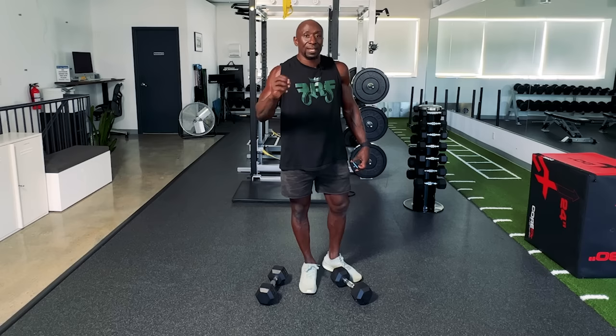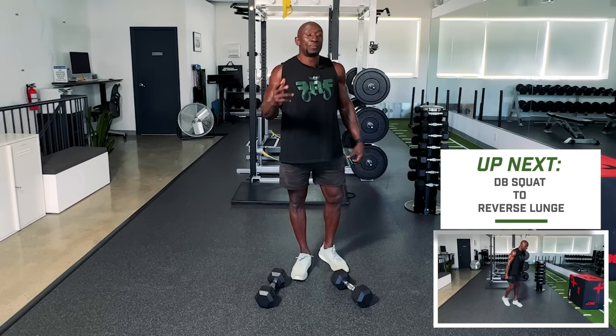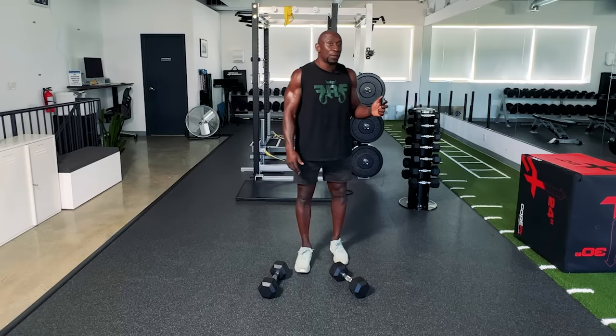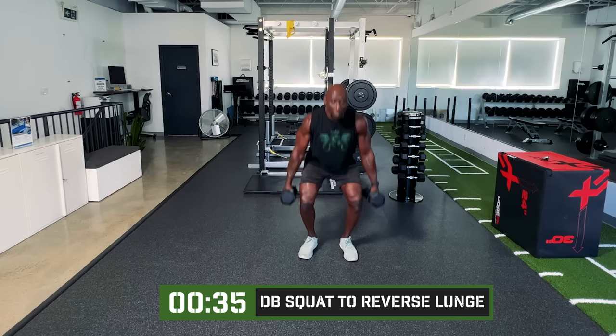The first exercise is dumbbell squats to reverse lunge — suitcase squats to suitcase reverse lunge. We've got the timer here. We're about to start in five, four, three, two, one. Here we go. We're going to start off with a squat and reverse lunge, both sides.